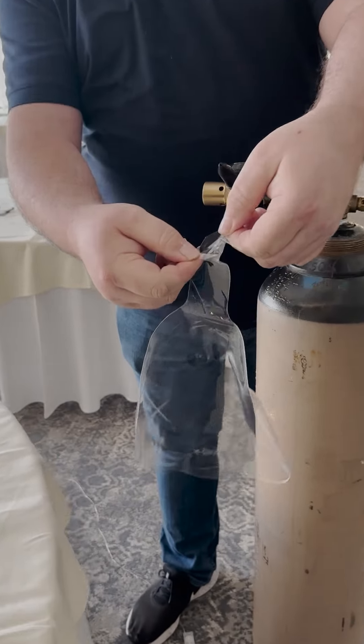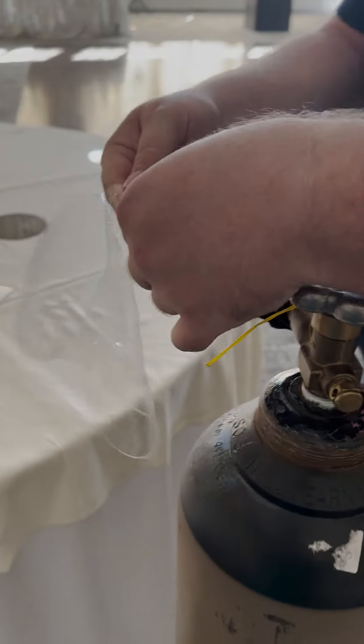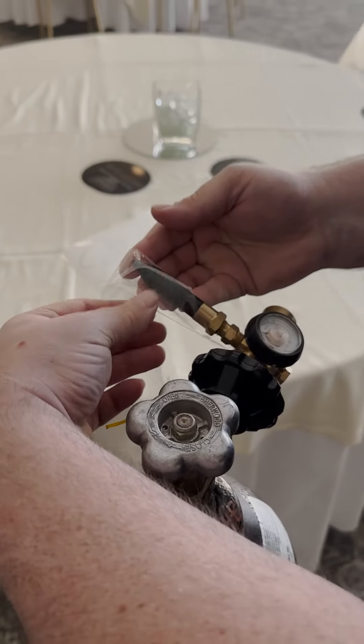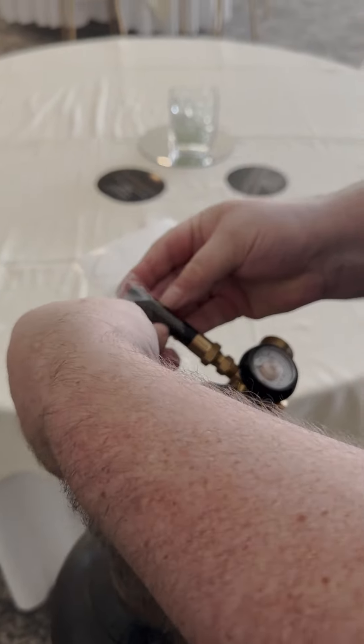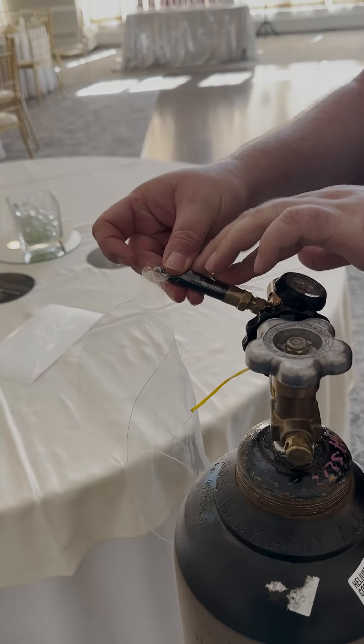Next, we will put the balloon on the nozzle. Open the neck of the balloon like this and slide it over the tip of the nozzle. Then hold tight to one side and wrap the excess over like so. This will create a seal to inflate the balloon.